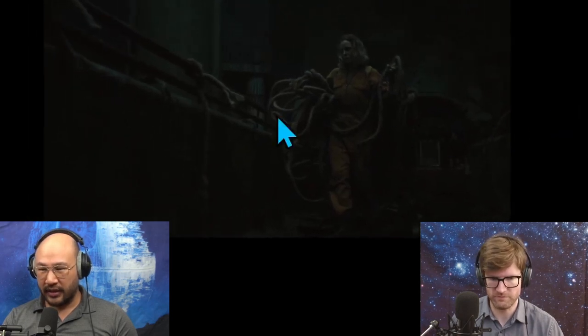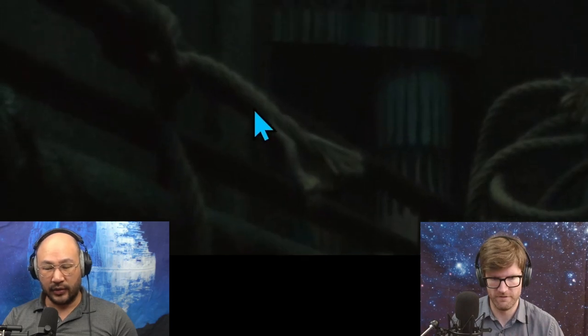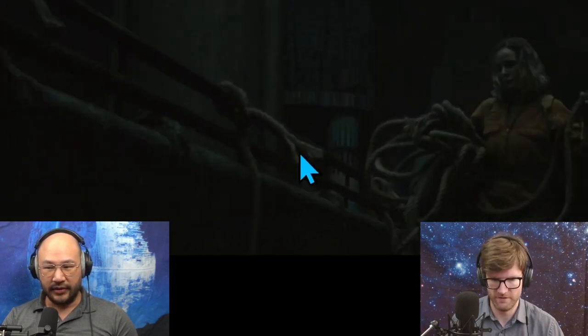Zoom in on the rope. So that rope is going to be harder to use in the future because it's frayed now — it's unraveling.